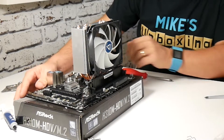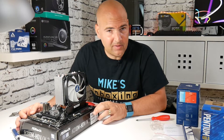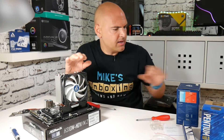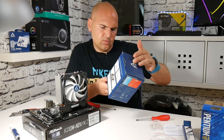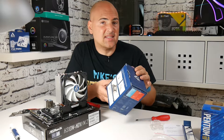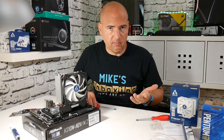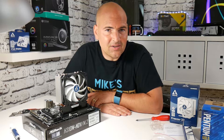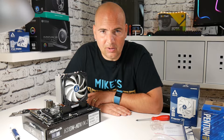That is the fantastic-looking Arctic Freezer 33 installed on an Intel 1151 version 2 board — this is for the Coffee Lake chipset, but you can use it with pretty much any chipset. If you go to www.arctic.ac, have a look at their products — some really good stuff. I've used them for many years since the early 2000s when the original Arctic Freezers and Alpine coolers came out, and they seem to be getting better and better. I highly recommend them.